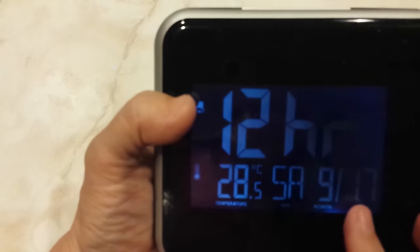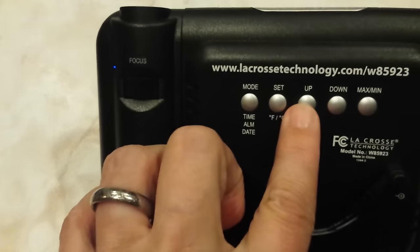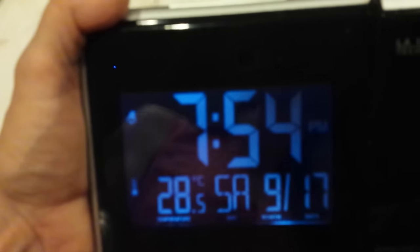Now the first thing you're asked: do you want 12 hours or 24 hours? You press the up or down button. That switches it. Let's go back to 12 hours. When you're done, you're going to press your set button. The next item, the hour, starts flashing. Again, up or down as needed. When you're done, press set.